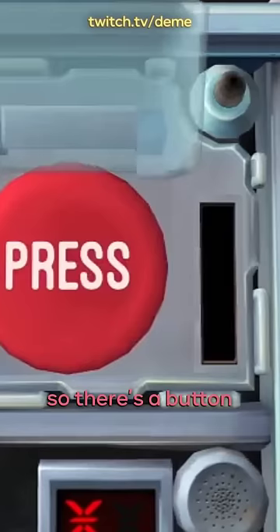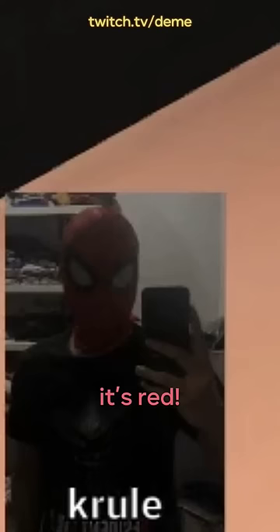Okay, so there's a button, a red button that says press. Does it say abort? No. What does it say? Is the button yellow? It's red, a red button.